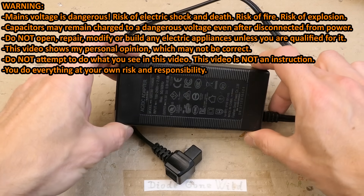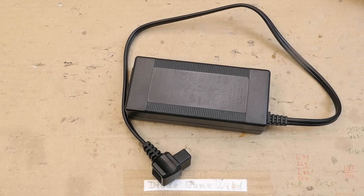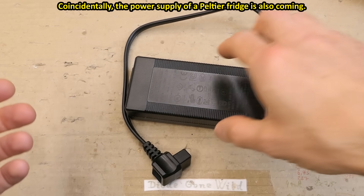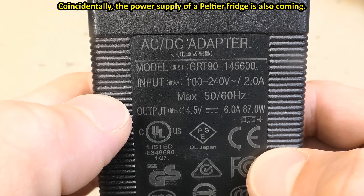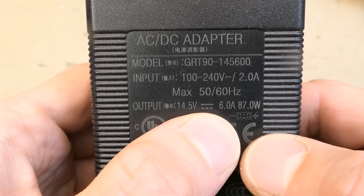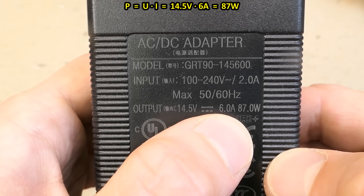Let's try to quickly fix this AC/DC adapter for a travel fridge — the much more efficient compressor fridge, not the inefficient Peltier one. The fridge is supposed to work on vehicle voltage, about 12 to 15 volts, typically 14 to 15 when the engine's running, but it can also run on mains, and that's what this adapter is for. It produces 14.5 volts, 6 amps, 87 watts — basically 14.5 times 6.